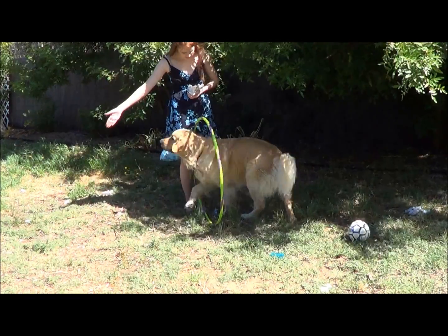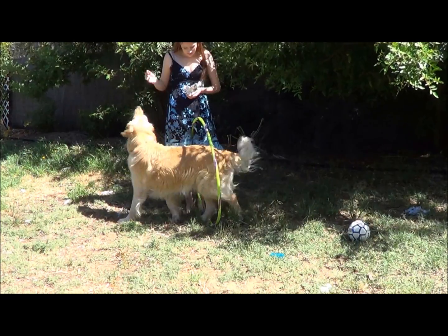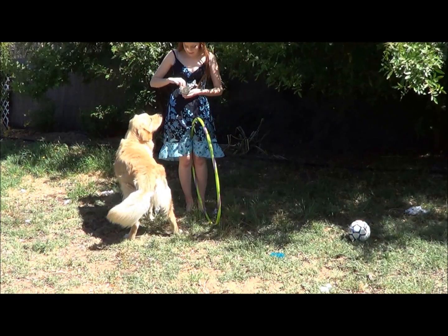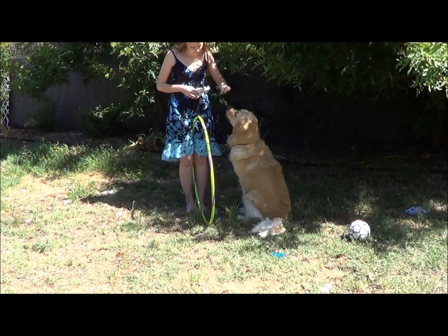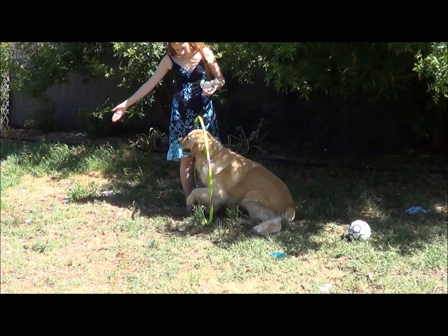Once your dog is consistently walking through the hoop using a treat as a lure, you can then get rid of the treat and start to use just your bare hand. As soon as they've walked through you can reward them with a treat. Then start decreasing the amount of luring that you're doing with your hand until it becomes just a simple wave.